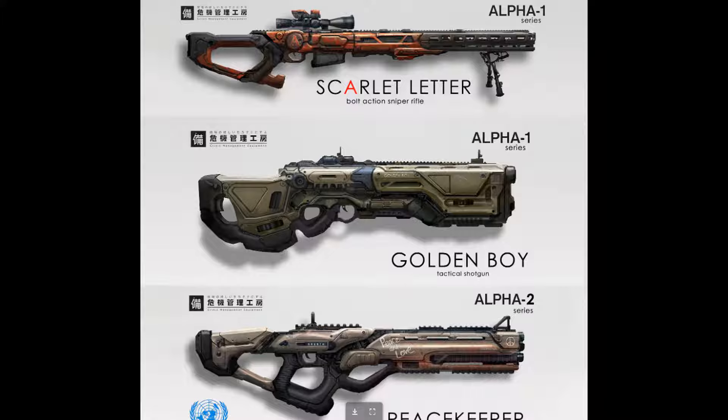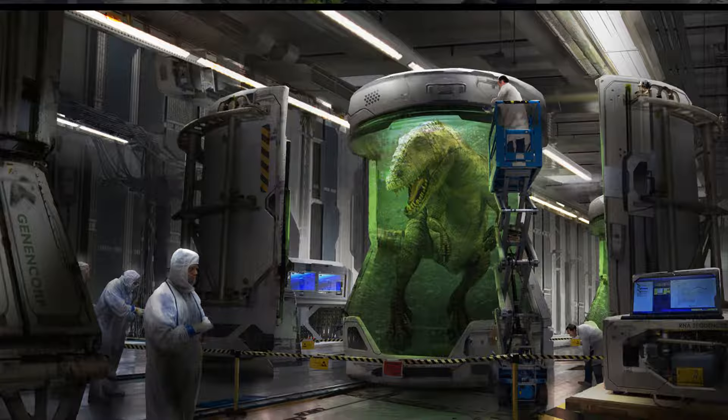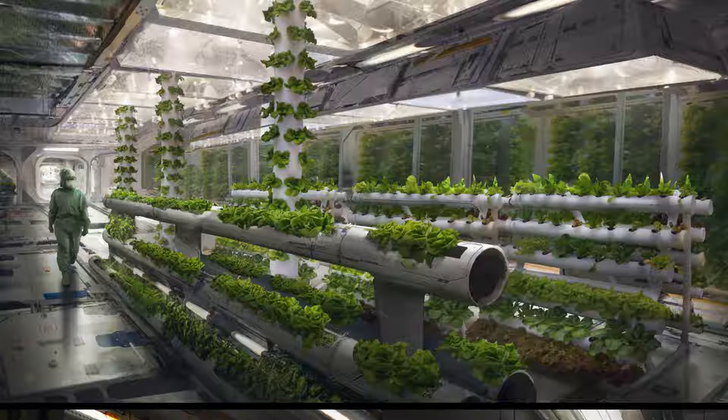These are more weapon designs for the United Nations. I'm not a fan, but the designs are really cool. There's also a sci-fi interior concept of some kind of hydroponics facility. I feel like the pipes are too big, but it's good enough. I think these are some kind of PVC pipes that he photo bashed.